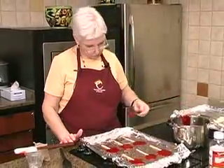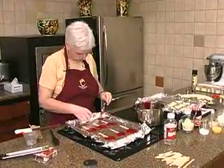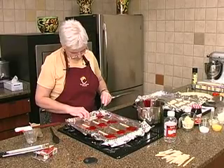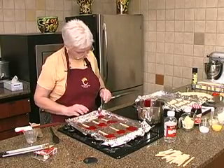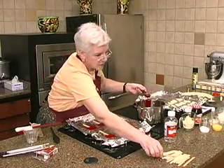I'll make a couple more. That's some stuff I dropped on the burner — smoking and smelling.